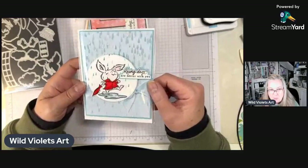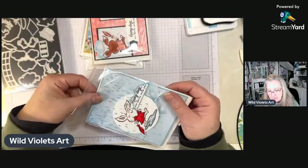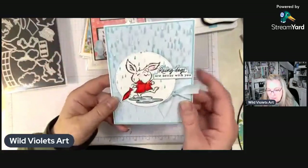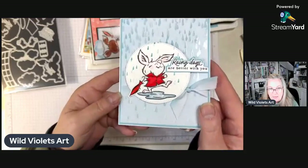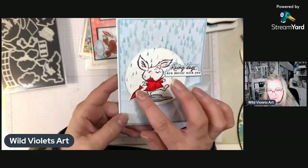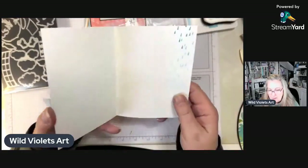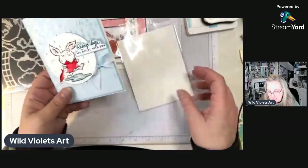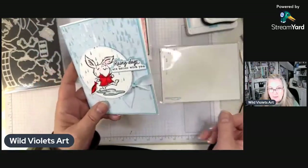This is the card I'm going to show you how to make tonight — super cute, really easy and simple. I'm going to show you how to make it with a really cute shiny jacket — it's like a little rain suit, so cute. And then he's got this cute little umbrella as well. We also stamped a little bit of the raindrops on the envelope and on the inside of the card.